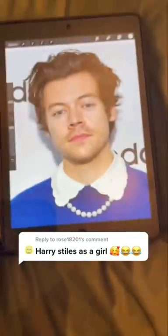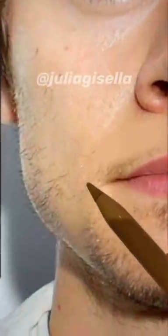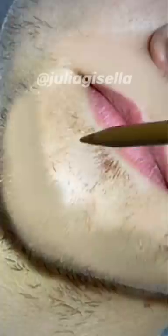Hi guys, it's Julia. You guys asked for more girl and boy transformations, and specifically for Harry Styles as a girl. So yeah, here I'm just removing his luscious beard and smoothing all the hair particles out a little bit.